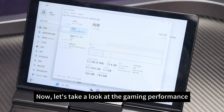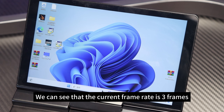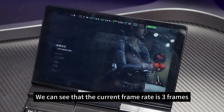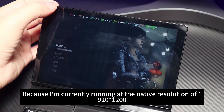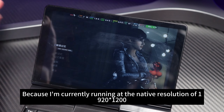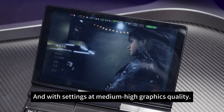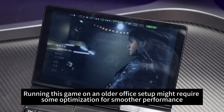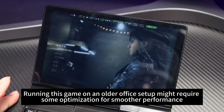Let's take a look at the gaming performance. We've now entered the game Bright Memory: Infinite. We can see that the current frame rate is 3 frames, because I'm running at the native resolution of 1920x1200 with settings at medium-high graphics quality. Running this game on an older office setup requires some optimization — that's when the frame booster comes to the rescue.